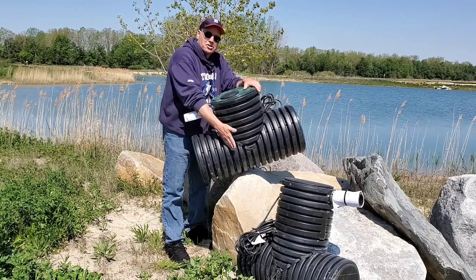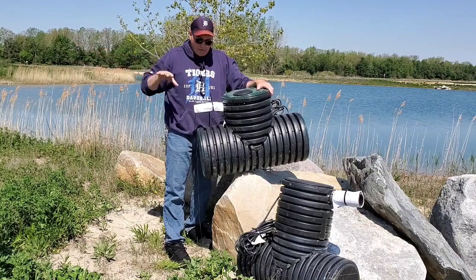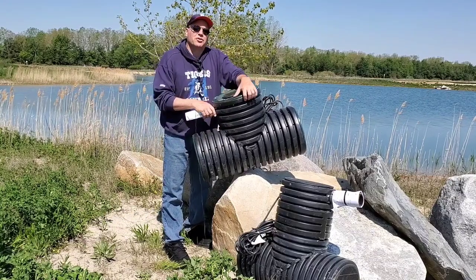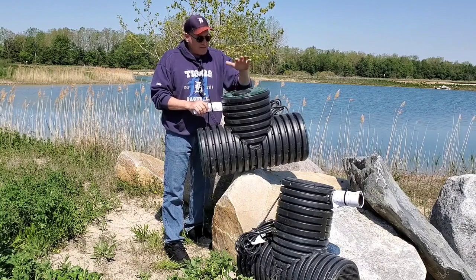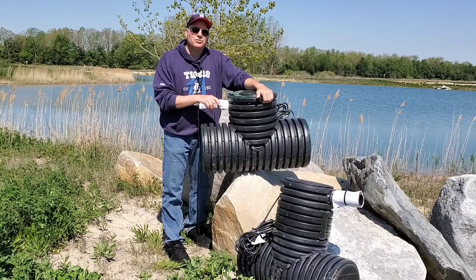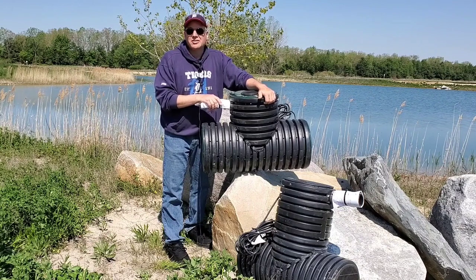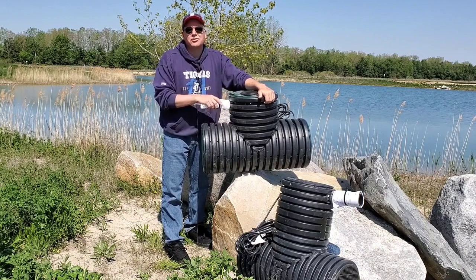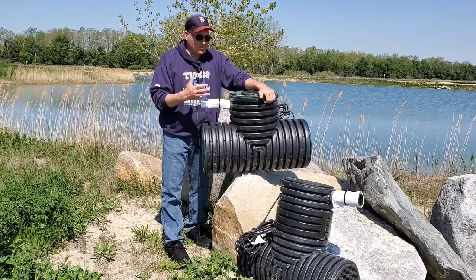A check valve is one of the leading causes of extra run time or extra cycling. When a check valve fails, you have backwash going down into the pump, turning it back on. The water gets sent out, fills the line, turns off — but with no working check valve, water flows back in again. This chambered system allows for no check valve. With no check valve, any water that falls back naturally goes into the basin, and the extended chamber accommodates it. You never lose a sump pump due to check valve failure — and that is so common.